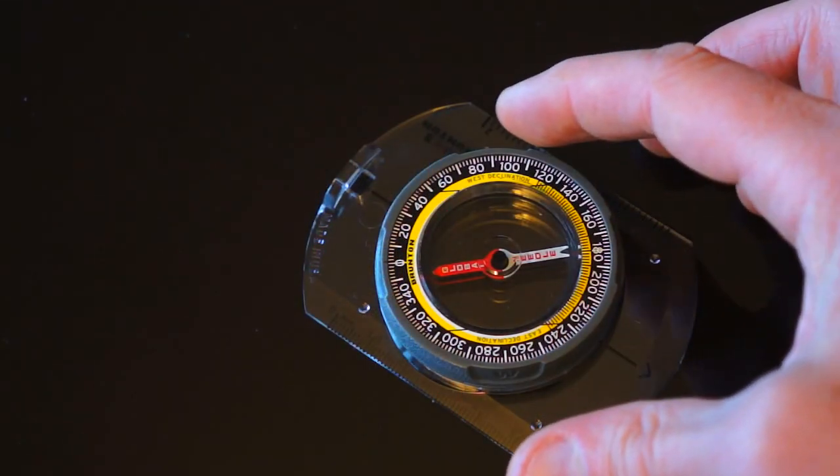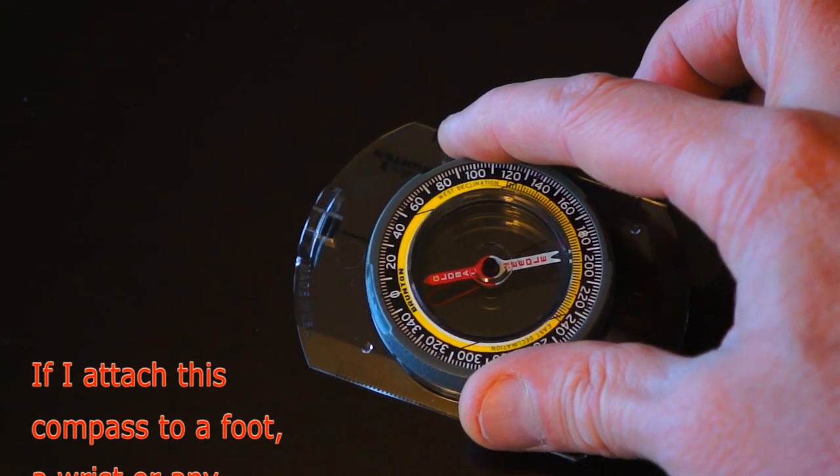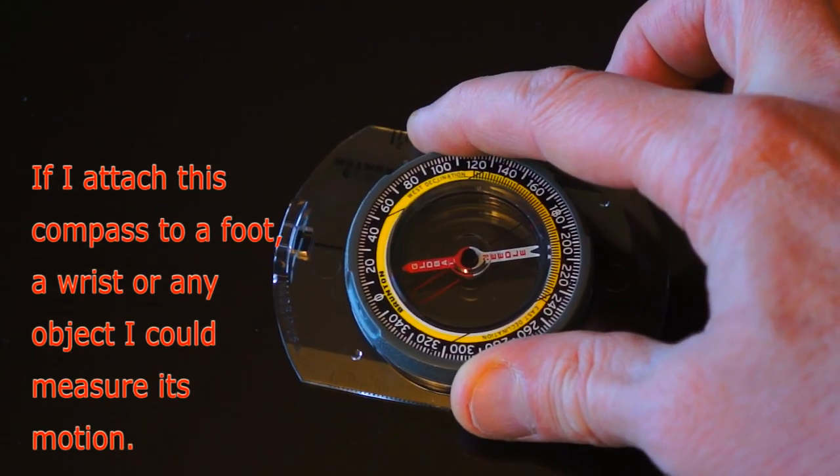I will use this mechanical compass for the demo. The arrow is always pointing to the north magnetic pole of the earth.